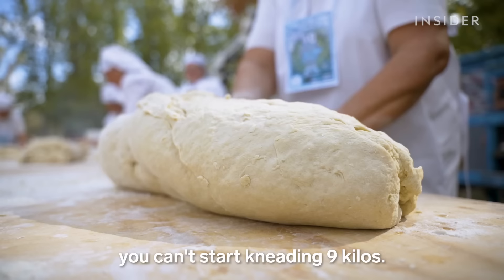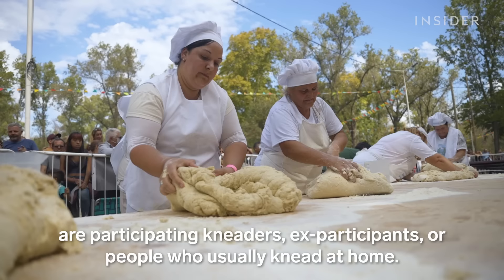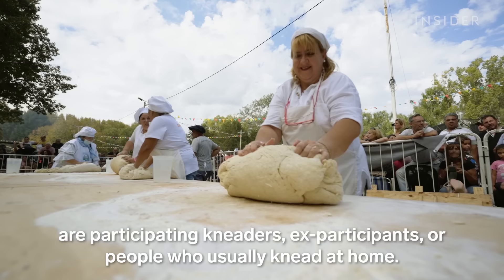All those who knead this dough are either participants or people who usually knead in their own homes. All those kneading are from Mercedes.